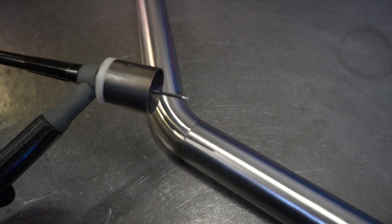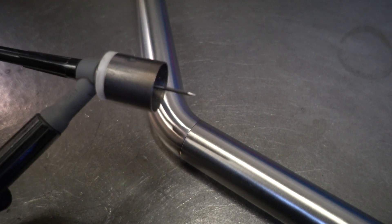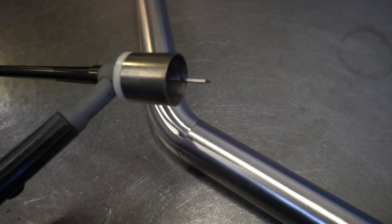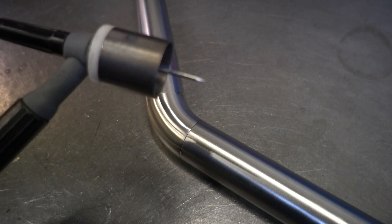Before you tack your dump tube, you want to make sure you have a nice sharp clean piece of tungsten. I'm currently running a 3/32 E3, and this one's actually just sharpened on a belt sander. My tungsten grinder is actually broken.